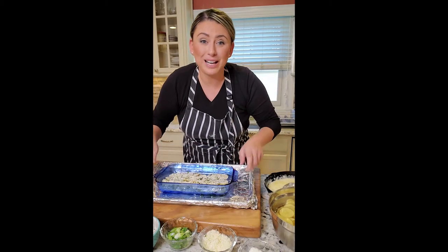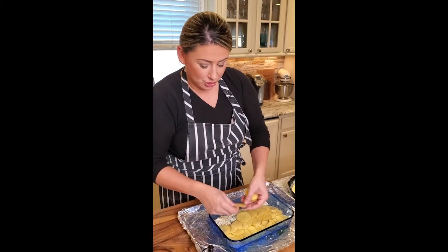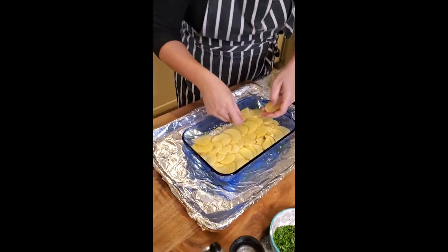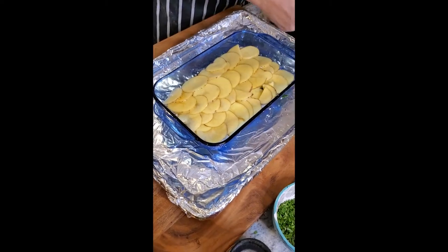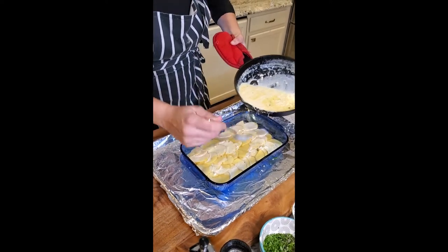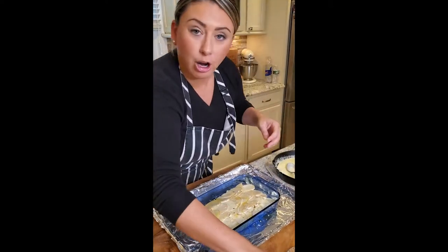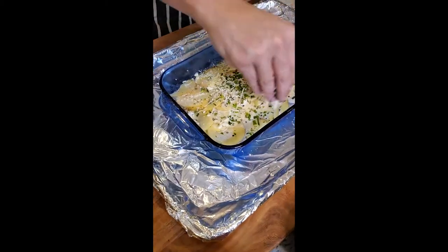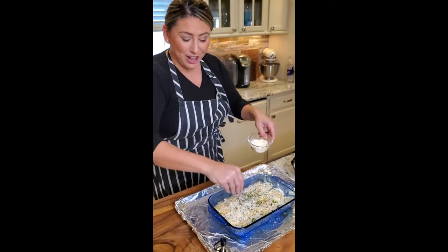And now we're going to do it again — build the same layer on top until you run out of potatoes. In case you missed the first layer, I'll show you. Shingling our potatoes out — save the little ones to fix any holes. Doing our cream on top, ladling that right over — this is the cream and butter with the garlic. Make sure you cover all the potatoes. Our herb mix of rosemary, parsley, and cilantro, a little Asiago, and then a little Parm. And then we're going to do it all over again.